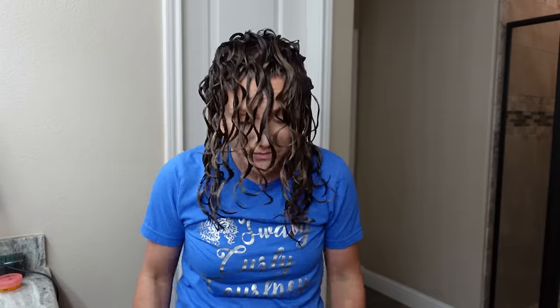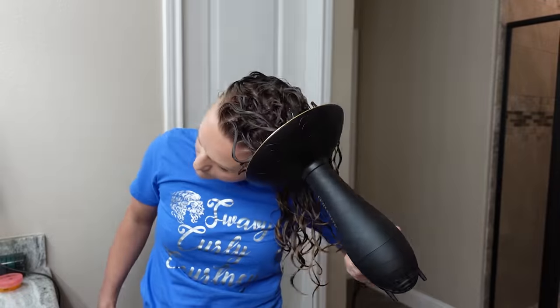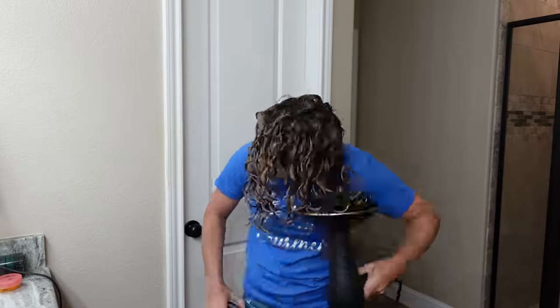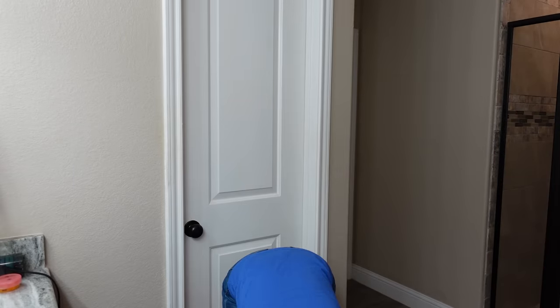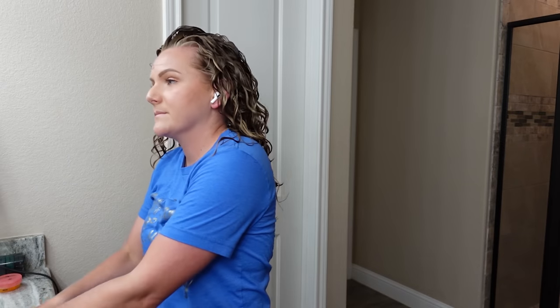I have plopped my hair and I'm about to diffuse. We're just gonna breeze right through this — got my AirPods in, micro plopped, and now we're diffusing. I've been playing around with different hair dryers lately but I'm using the same one as the previous wash day. Doing lots of pixie diffusing, hanging upside down, looking at my phone and listening to podcasts. I love how fast this is going — I wish it went this fast in real life.